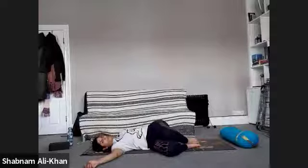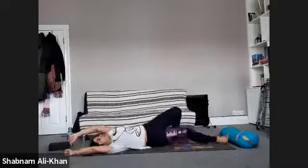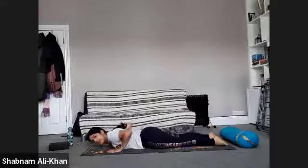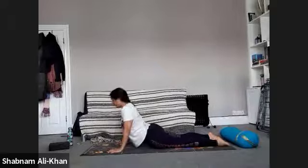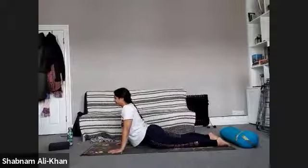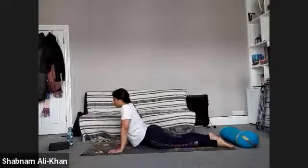When you're ready, slowly come up. Give yourself a nice big stretch and let's roll over onto our front. Bring the hands under the shoulders, press the tops of the feet into the mat as we come up into our up dog. Come onto the forearms if it's a little bit uncomfortable. Just breathe in, breathe out. If you find there's discomfort in the lower back or you're pinching, just manoeuvre it slightly — move the hands a little bit forward, or come onto the forearms. Just a few more breaths.